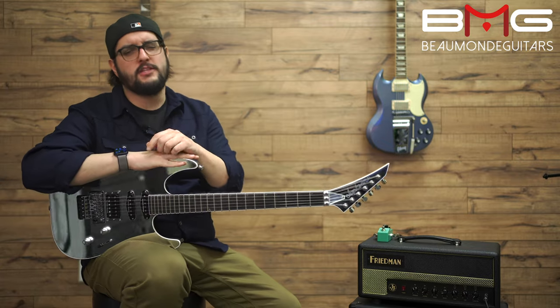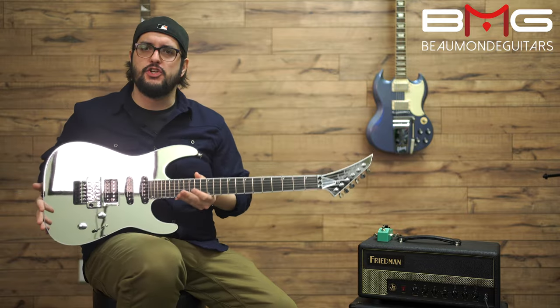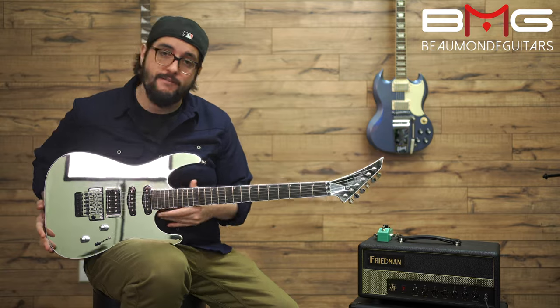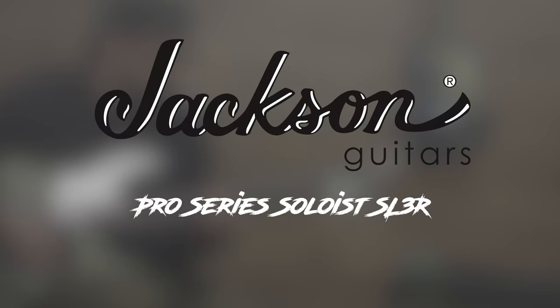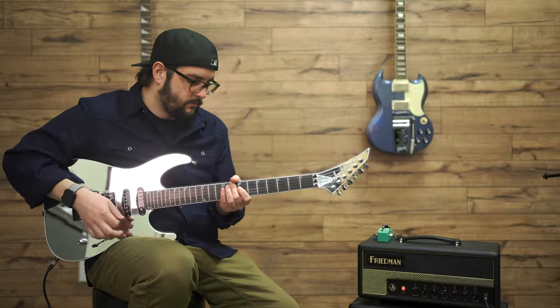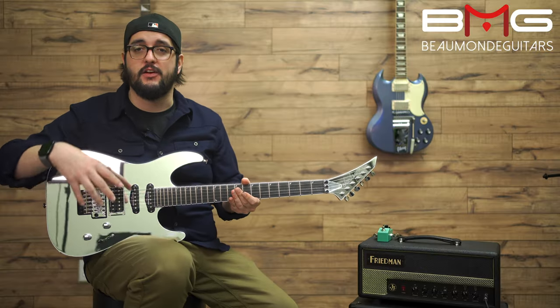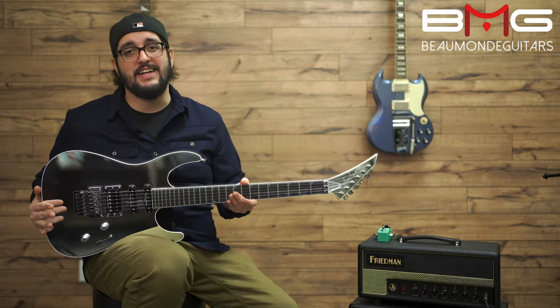What's up folks and welcome back to another Beaumont Guitars video. Today we are looking at this shiny reflective Jackson Soloist in the mirror finish. You're gonna see some stuff on here — you might see the camera, you might see some lights. I apologize, but with a mirror finish it's kind of hard to avoid.